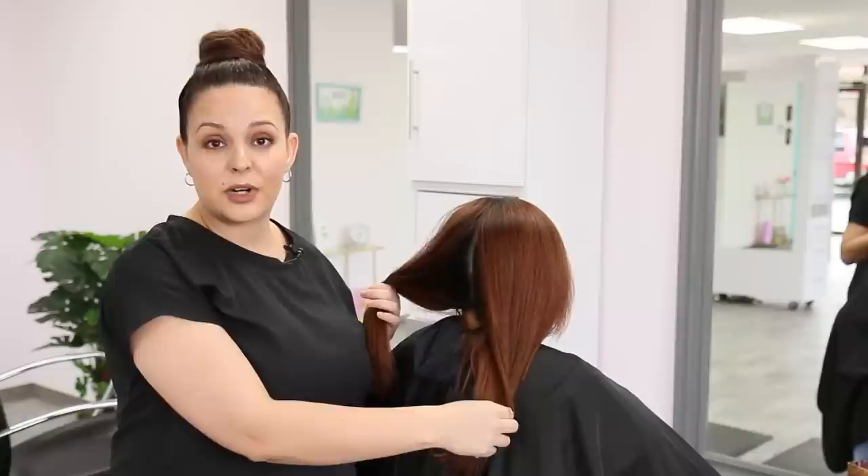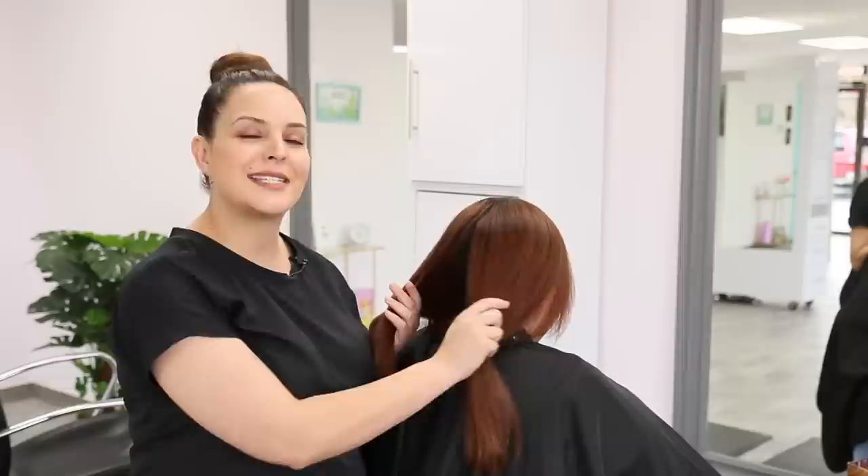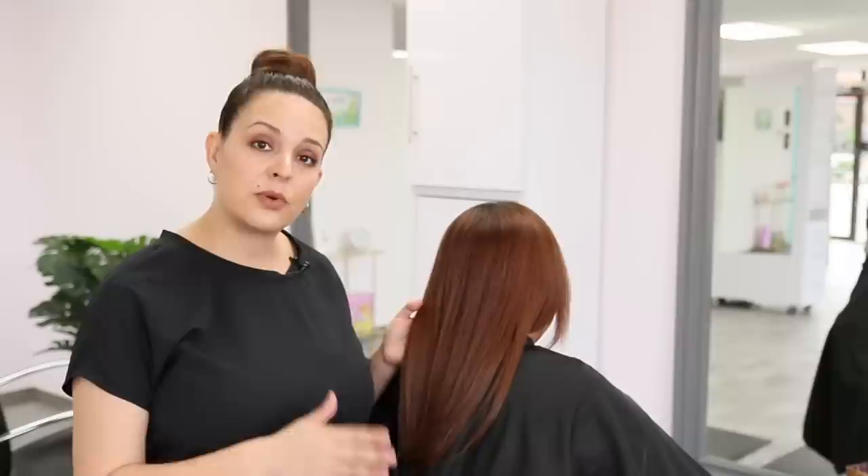Now we're going to address her final color. We're going to go onto her regrowth with Kenra color permanent because we do need to do some lifting, and then for her mids and ends we'll finish off with demi-permanent since we still have a little bit of compromised hair. During Joy's consultation we found she's a natural level 4 and we want a brown copper finish. To lift her hair two levels we're going to use 30-volume developer — in Kenra color, to lift two levels you need 30-volume because it is low ammonia.